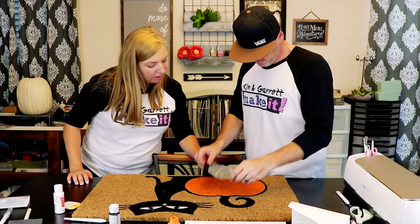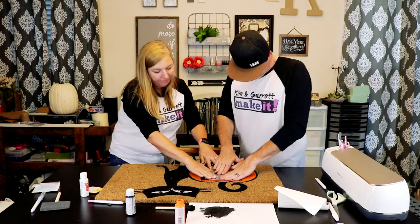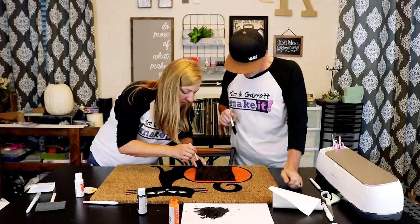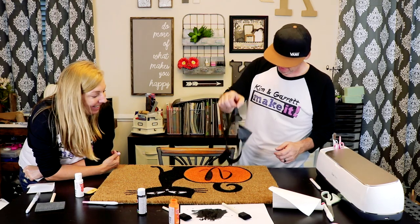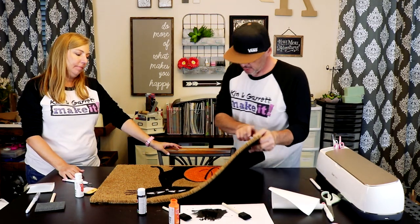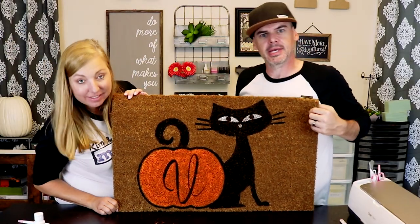Just right there. I think the bottom of the V should go right in here. Alright, looks pretty good — got the V on there. Excellent.